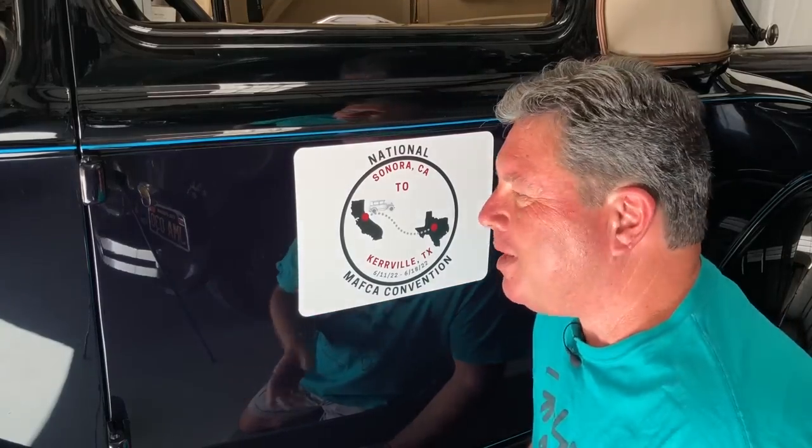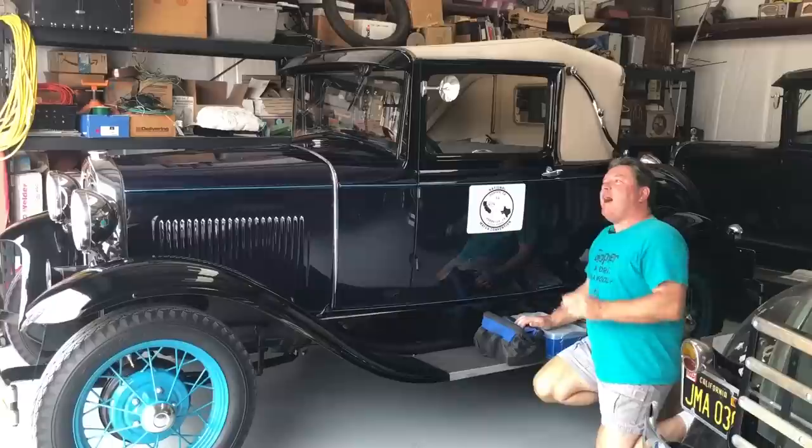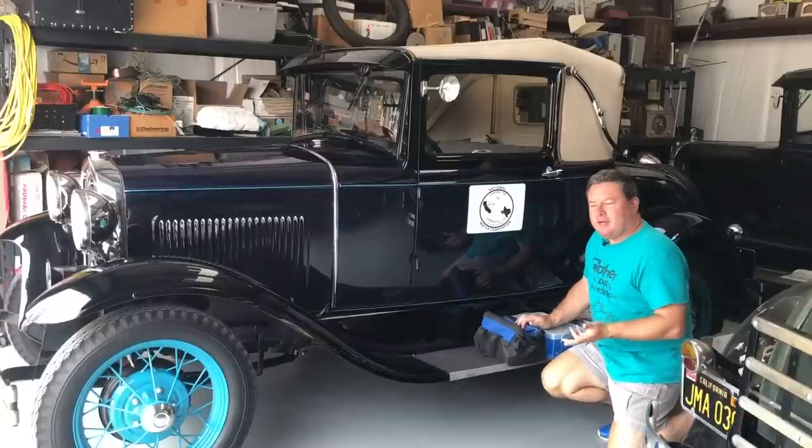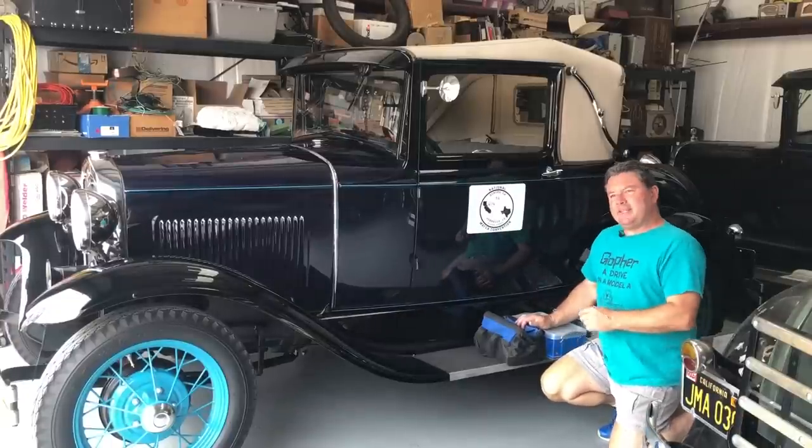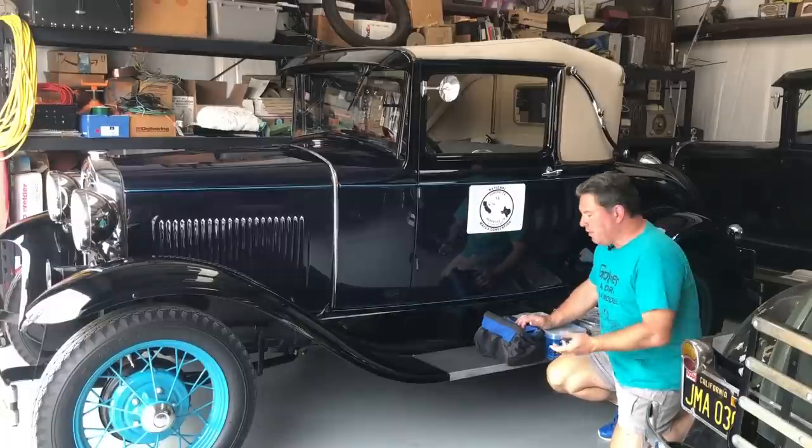Ever since Tina's parents moved in our house, I've been spending so much time out here in the shop and really looking forward to this trip. I'm asked all the time by people, what do you bring along in your Ford Model A on long trips for spare parts and things like that? The answer is nothing really different than I bring on Club Tour.